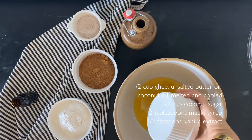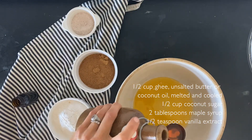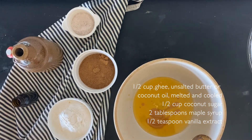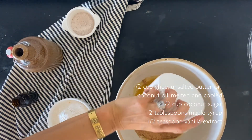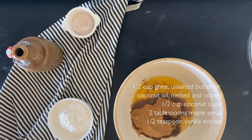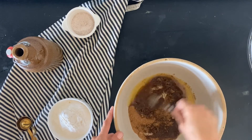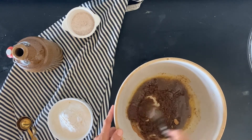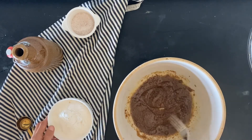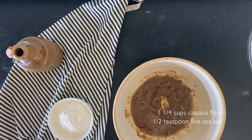First I'm going to mix together my wet ingredients. So I have half a cup of melted ghee, two tablespoons of maple syrup, and I'm going to go ahead and mix my sugar into that. I'm using half a cup of coconut sugar as well as half a teaspoon of vanilla extract. I'm going to mix that all together until it's completely combined — the melted ghee is going to start to dissolve the coconut sugar.